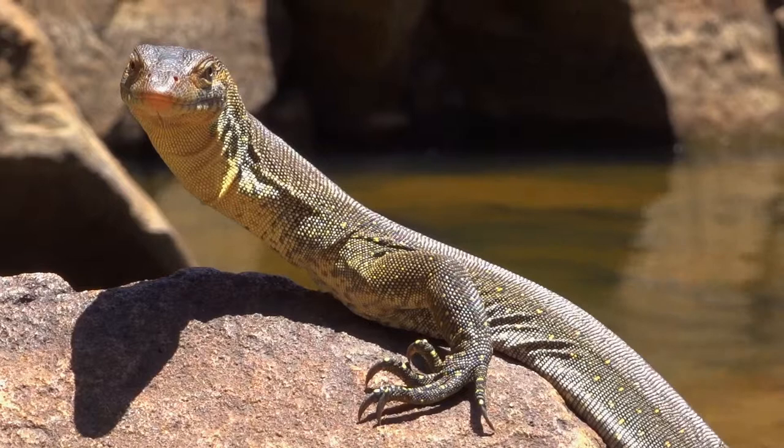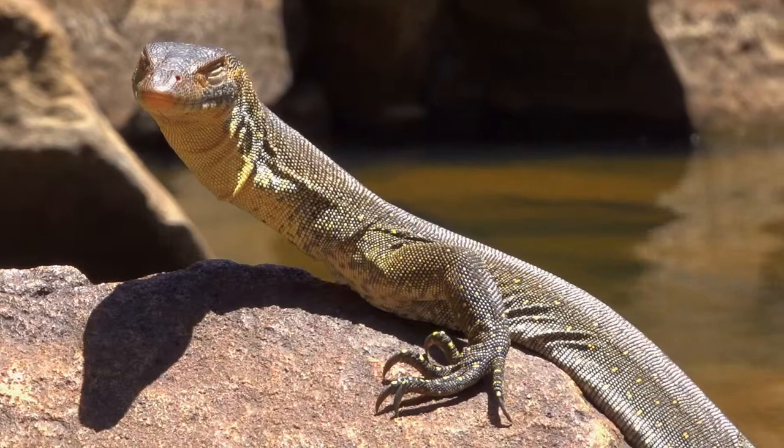Merton's water monitors are a reptile that belong to the monitor family and can be found in and around rivers, creeks, billabongs and lagoons across the top end of Australia.